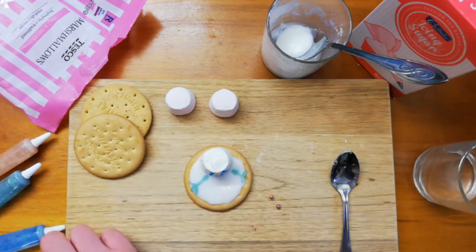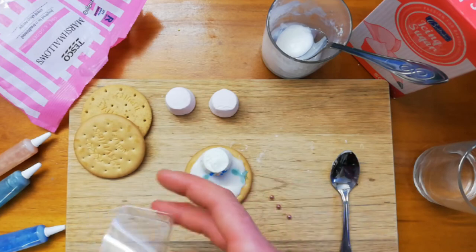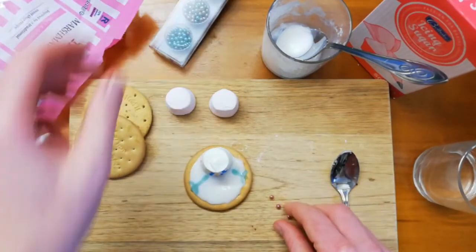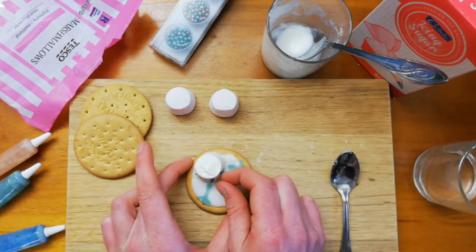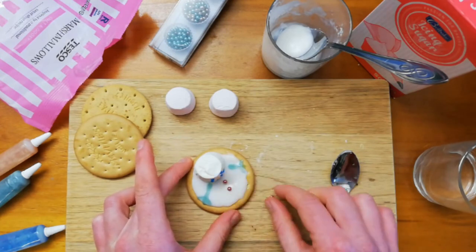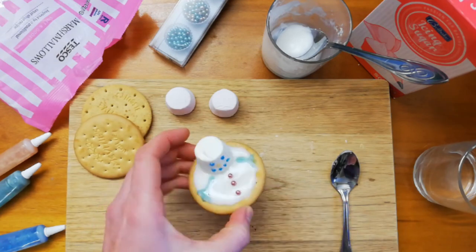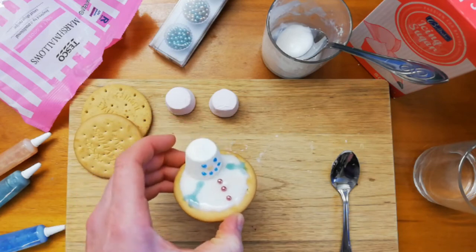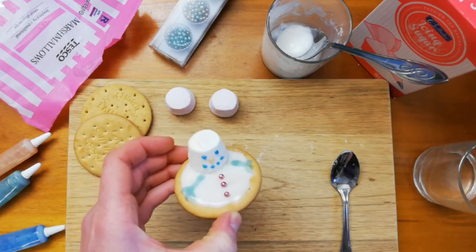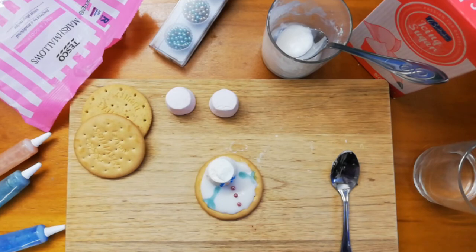You can give your snowman as many as you want — have fun with it! Three buttons down the front: one, two, three. There we go, and that's my snowman — my melted snowman ice biscuit, perfect for Christmas! Hope you've enjoyed this, and please do share pictures of your fantastic ice biscuit creations. Bye!